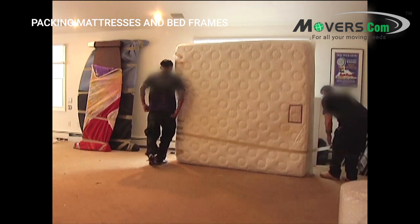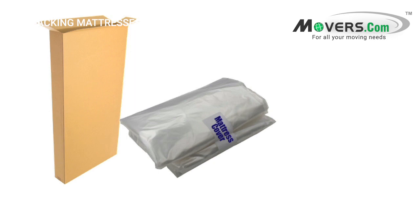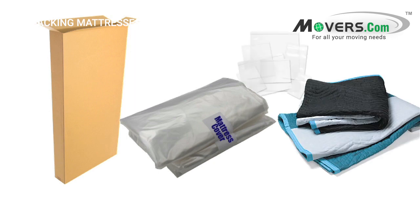When packing your mattresses and bed frames, you'll need a few materials: a plastic mattress bag, a mattress box, moving blankets, small plastic bags, a roll of packing tape, and a permanent marker.